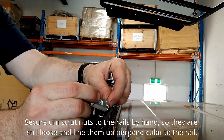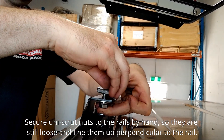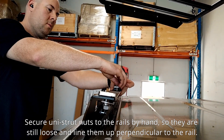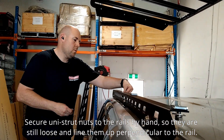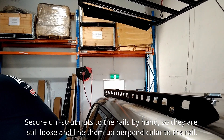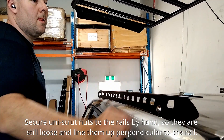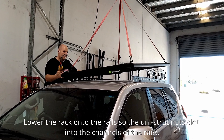Secure unistrut nuts to the rails by hand so they are still loose and line them up perpendicular to the rail. Lower the rack onto the rails so the unistrut nuts slot into the channels of the rack.